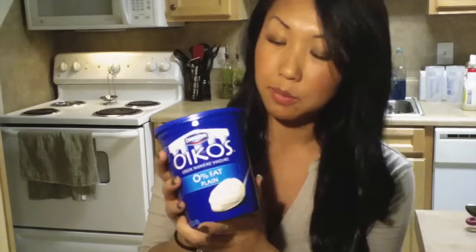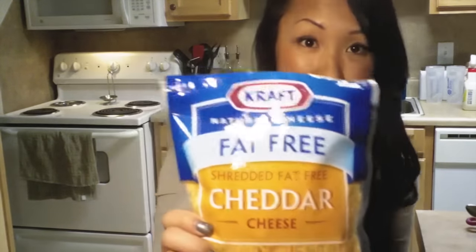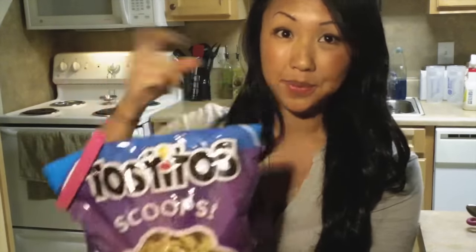Now the soup is ready to go. I like to serve my soup with a scoop of nonfat Greek yogurt as a substitute for cream. I also like to put a little bit of fat-free cheddar cheese in there, crush some Tostitos up and put them in for a little crunch, and also some avocados.